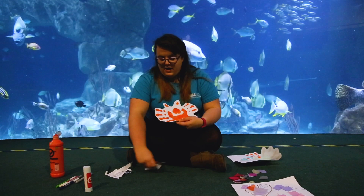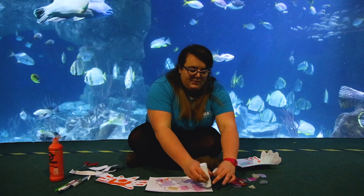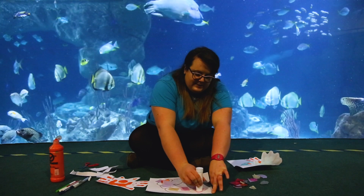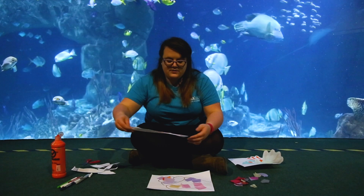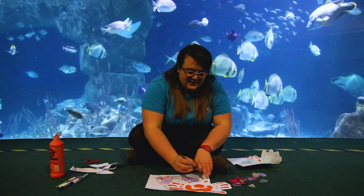Now at the moment our hermit crab doesn't have a home, so this is where our beautiful shell that we were making earlier comes in. So what we want to do is just pop a nice big blob of glue just on the bottom of the shell here, where our hermit crab is going to live, and pop our beautiful hermit crab just on the top, just like so. Now the last thing that you're going to want to do is take a black pen and just add some little eyes for our beautiful hermit crab.